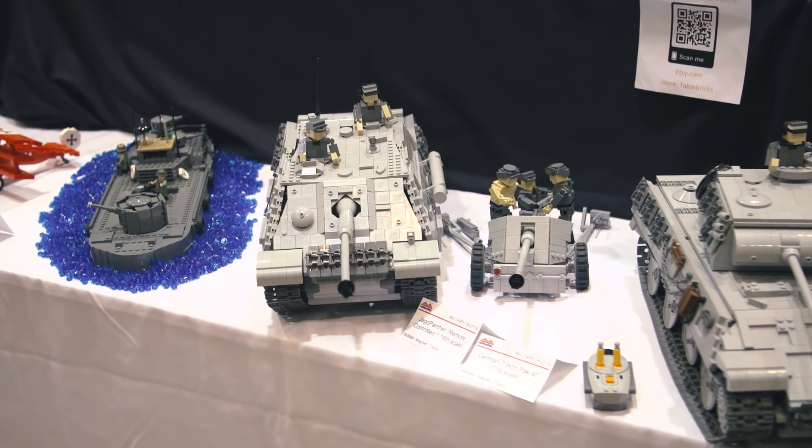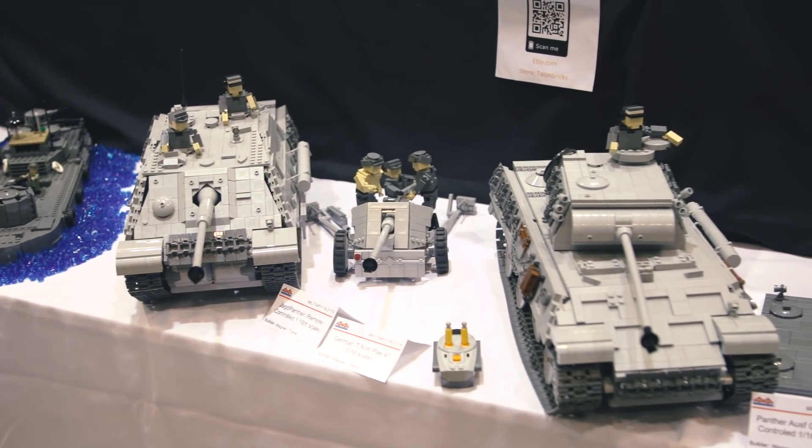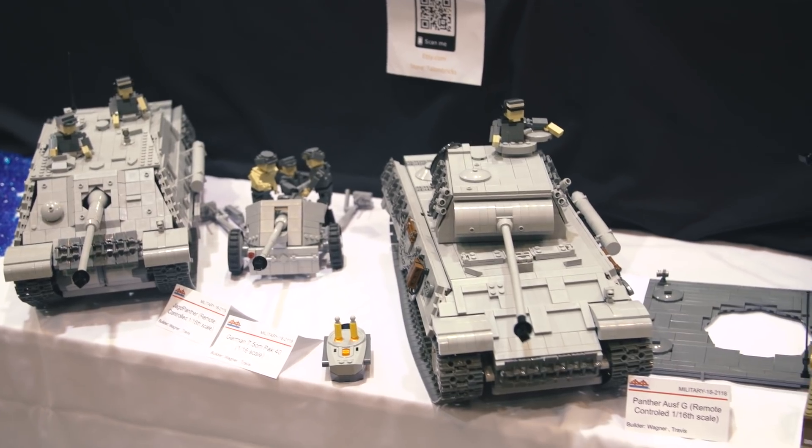Hey everybody, it's Norm from Tested here at this year's Bricks by the Bay. I'm joined by Zach. You have a setup here in the military zone, and it's drawing a lot of attention because you have a mechanized tank. Tell me about this Abrams tank.